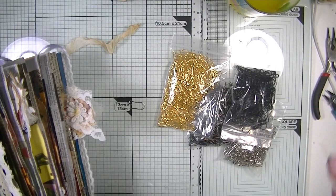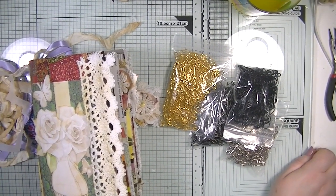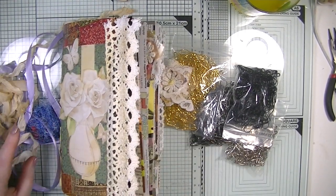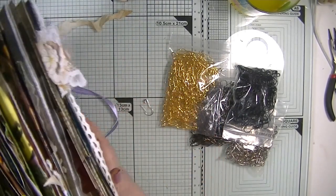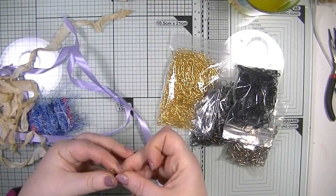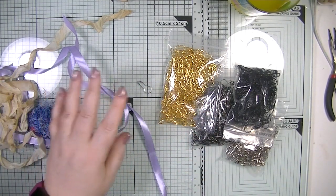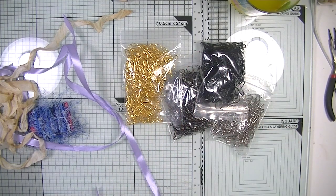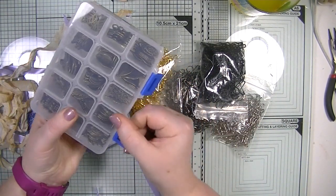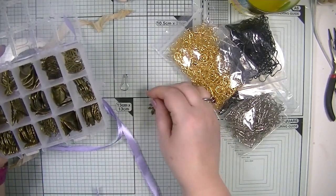There we go, that's much better. I've just done a video where I made a bracelet, so it should be up before this one — I hope you enjoyed it. I thought it'd be nice if we made some little clothespin charms. These were from BB Crafts, and they also have these gorgeous leaves from BB Crafts as well, so I thought we'd use a few of those.